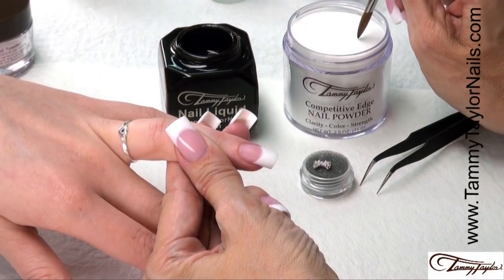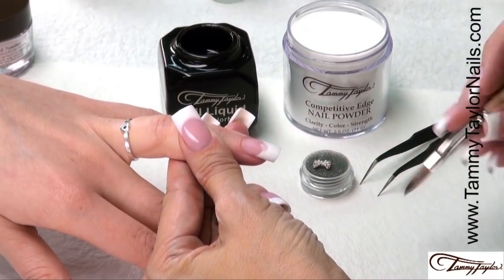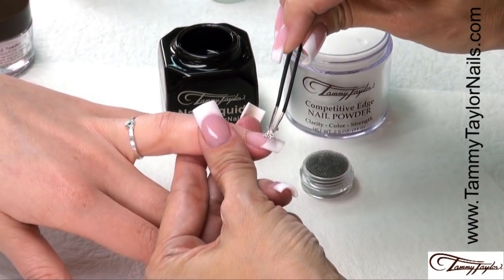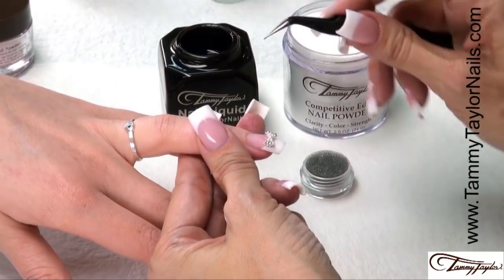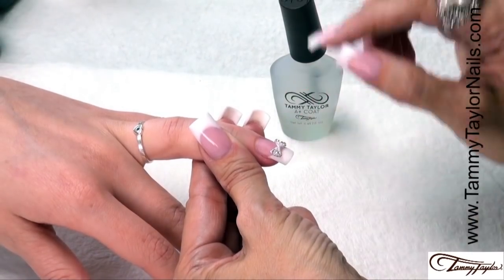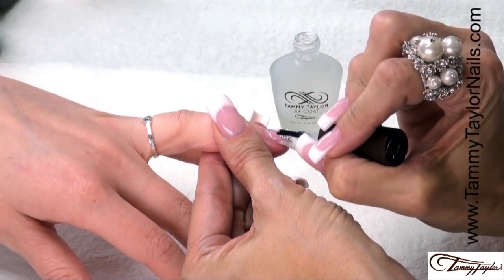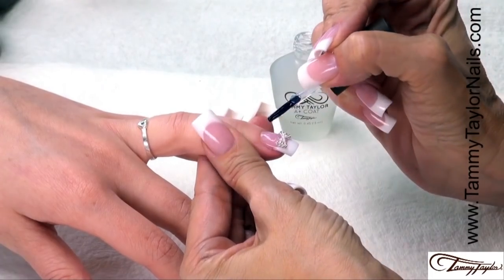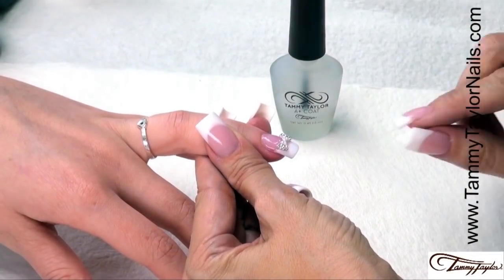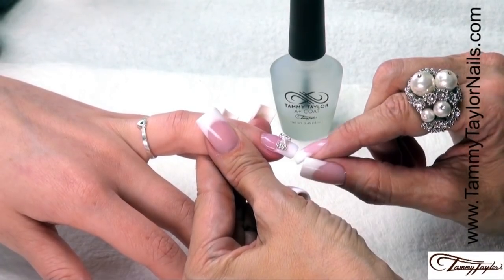Get a little bit of clear acrylic, make a little ball, place it right where you want to place your bow. Using your jeweler's tweezers, place your bow. Get it just how you like it and let it dry. It's now dry and we're going to apply our A-Plus Coat — make sure you put it all around it, cover your whole nail. And you have a pink and white sculptured nail using the new Triple White W3 and the Pinkest Pink with a pearl and rhinestone bow.